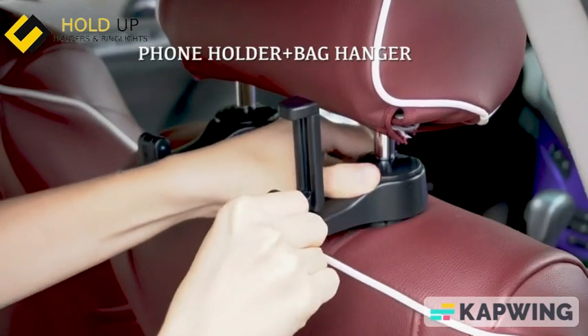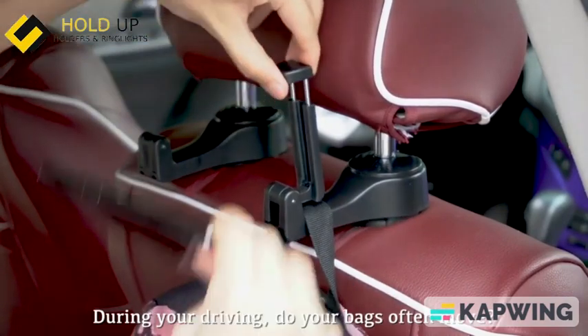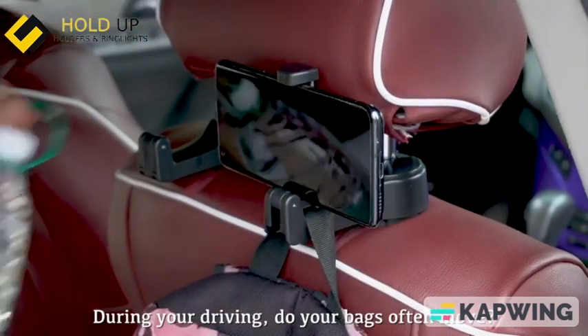So great to have it. It was both a phone holder and a bag hanger. During your driving, do your bags often move? If yes, this one can really help you.